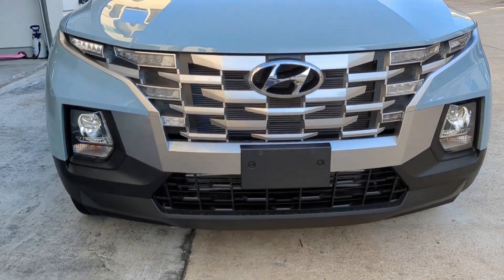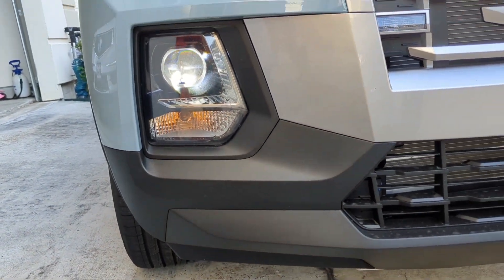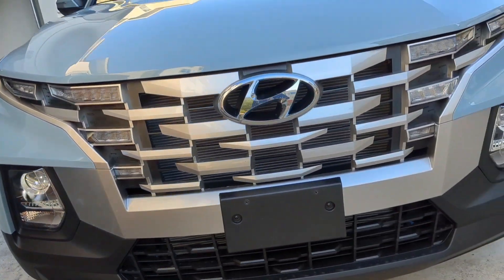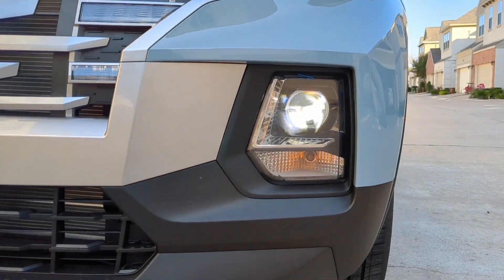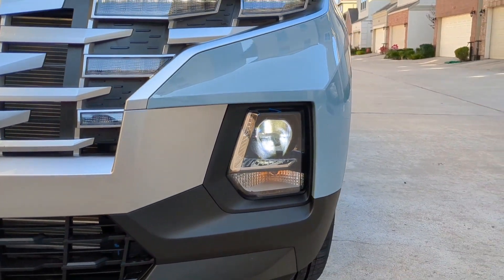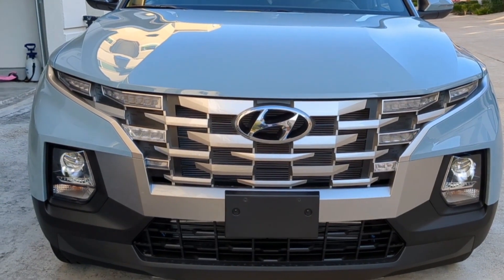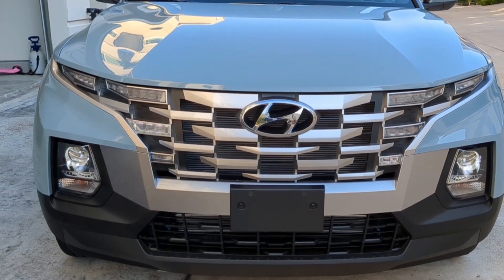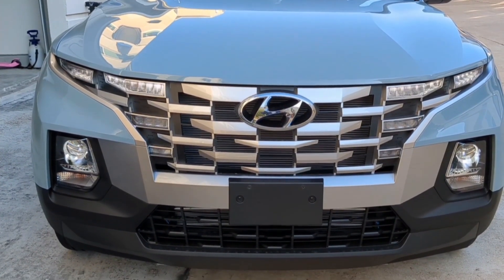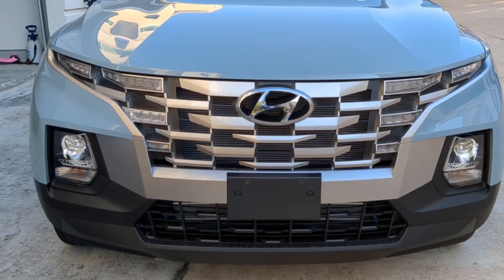I've finally replaced both headlights with the Beam Tech LED bulbs and as you can see they are working and clear — no engine light so far, and I'm very happy with the results. There's some flashing in the video but that's only on camera; when I look at them directly I couldn't see any flashing at all. I hope you enjoyed this video — if you liked it, please hit the subscribe button!